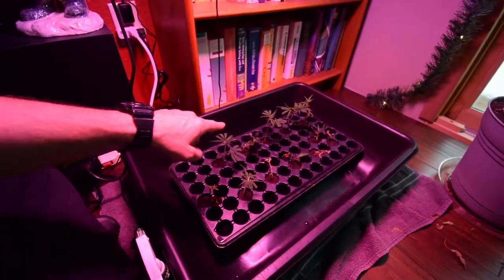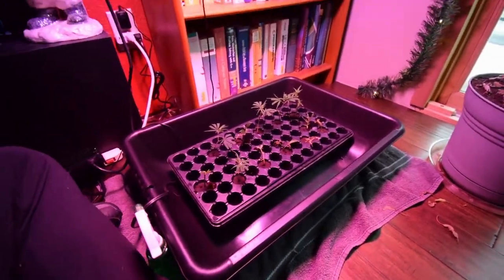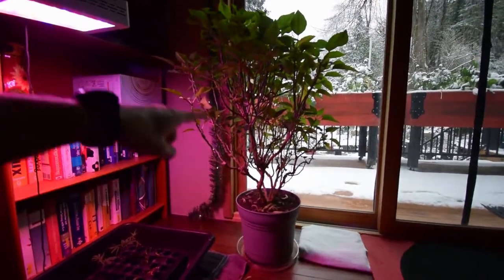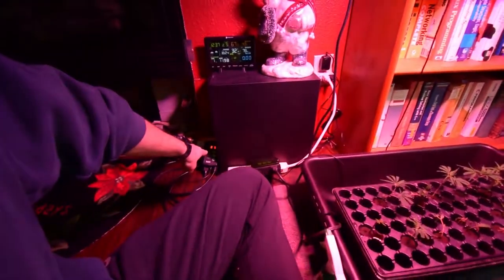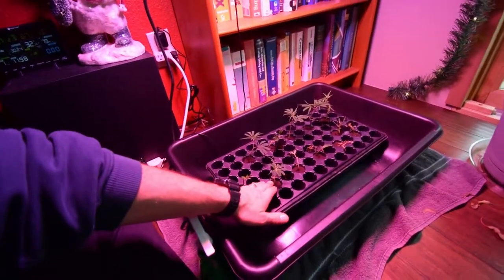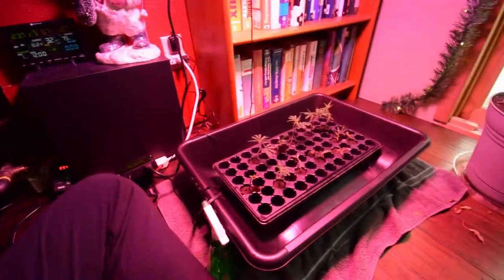These are about a week in — about seven days right now. They seem to be doing pretty well. I've got them sitting down here in the house with an LED light up above. I've got them on a heat mat set to about 90 degrees underneath, though it's a little cooler off the mat directly. You can just feel a little warmth in the cells. The light timer is set to 20 hours on and four hours off.